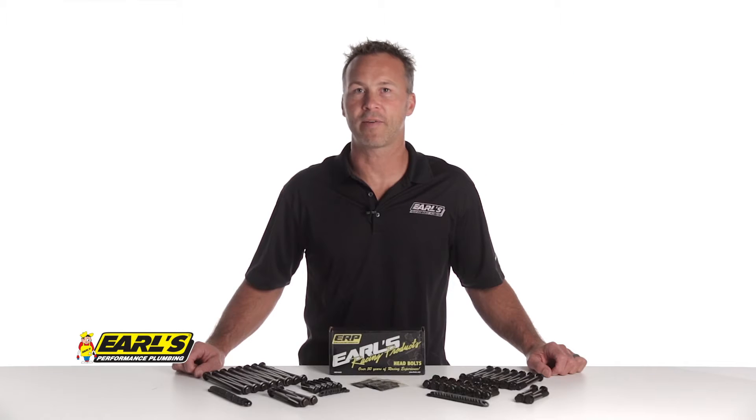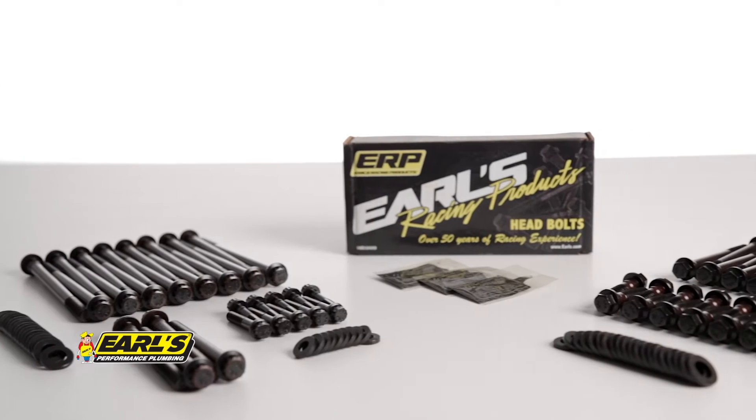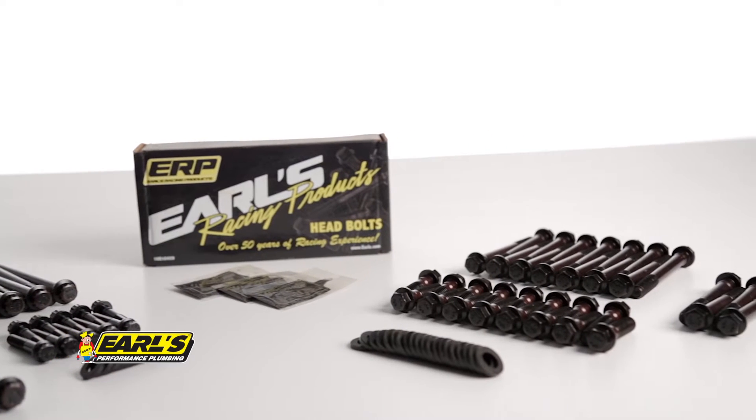Earls head bolts have a yield strength of 170,000 psi, which means that our head bolts are about 15% stronger than the typical grade 8 hardware.